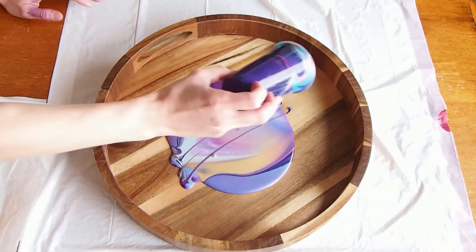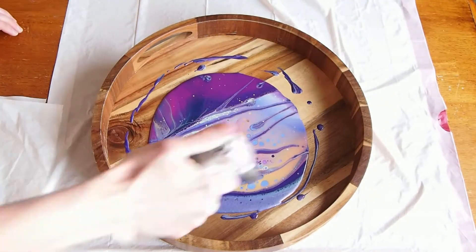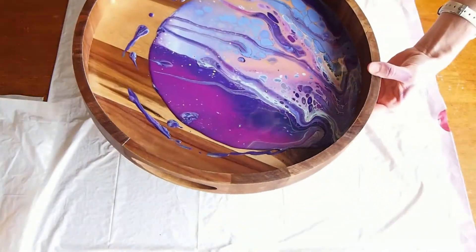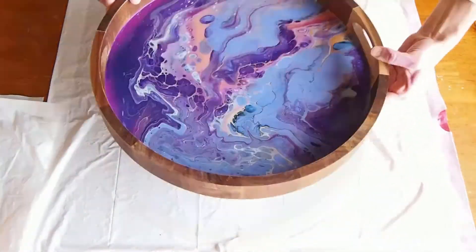And it's always just beautiful. The cup is so pretty. I torch the paint to get rid of air bubbles and to create some pretty cells. Then I tilt my surface tray or canvas until the paint covers the whole thing.